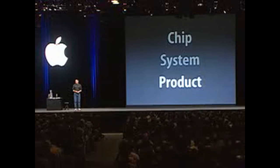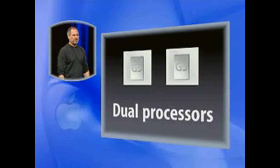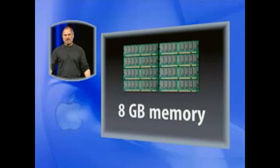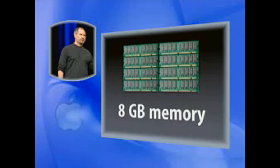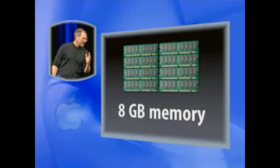What kind of product are we going to build out of this? We're going to build products that have single or dual processors. Up to eight gigabytes of memory — we are going to break through the four-gigabyte barrier and ship up to eight gigabytes of memory.